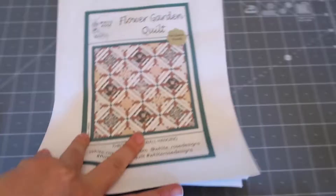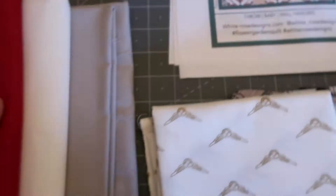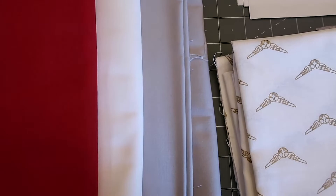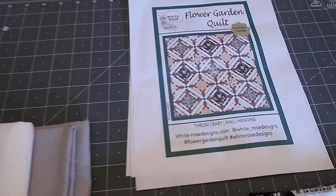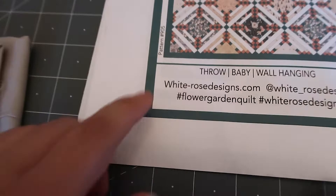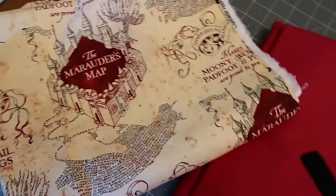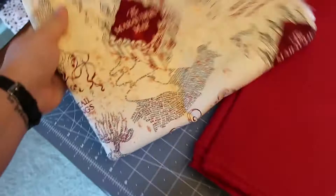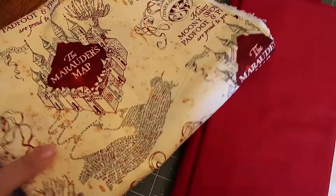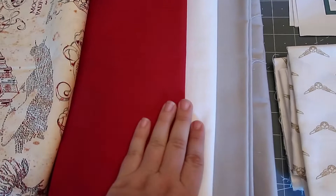You can definitely tell they're all Harry Potter themed. Within her pattern there are also these solid colors — I chose this red, a white, and a gray taupe color. The red and gray are going to be my two main colors, with white for the strips. For the back, I decided to go with this really cool print of the Marauder's Map — it's going to look great all spread out. I thought it was a little too big and busy to do as one of my squares, so I got it for the backing.